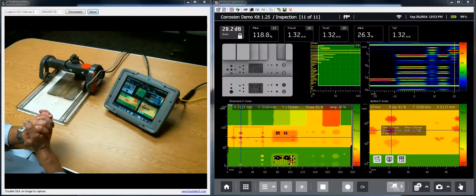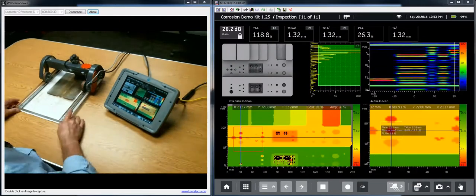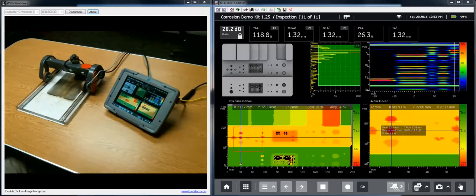With that we'll end our discussion of the basic corrosion demo. Again this is Dave and Dan for GE Inspection Technologies — thank you for watching.